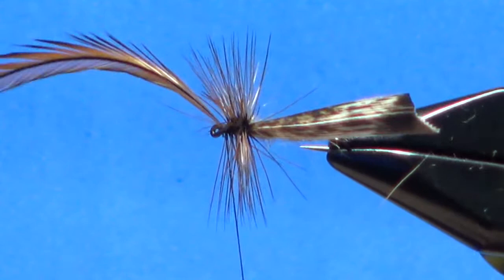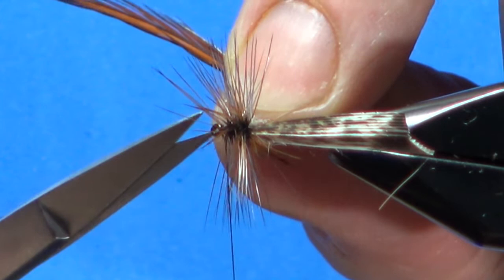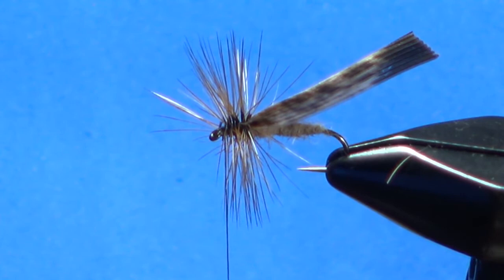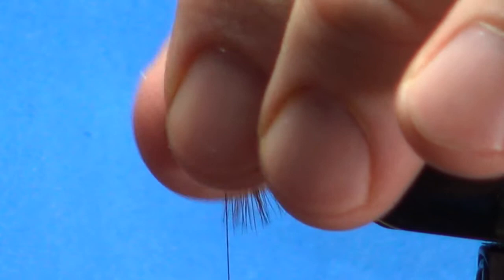We got that locked right there. I'm going to go ahead and get one more lock and wrap through there so I can trim this off. A good thing about these long badger hackles — you could probably get two flies out of each feather. It looks awful bushy right there.